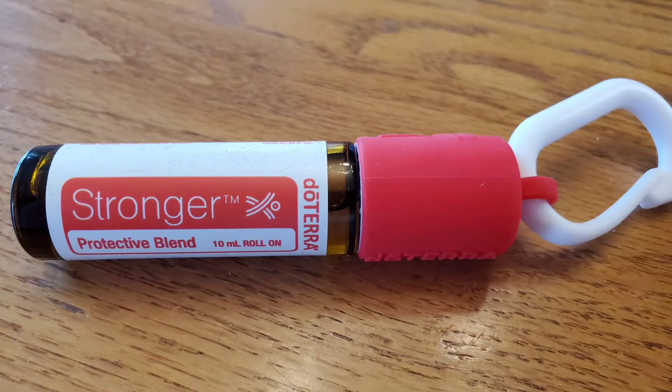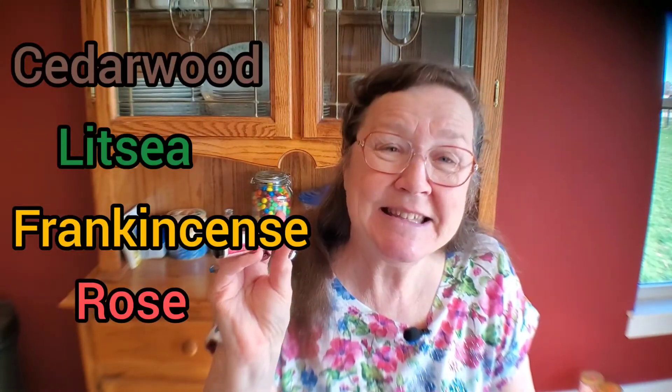Here comes Stronger. This is the protective blend from the children's line from doTERRA. It is a wonderful blend of some powerhouse oils. It contains cedarwood, litsea, frankincense, and rose. So it is going to smell amazing.